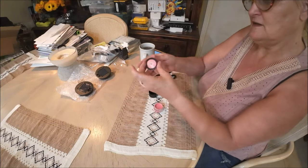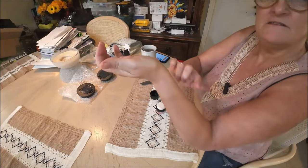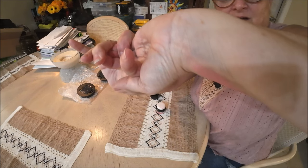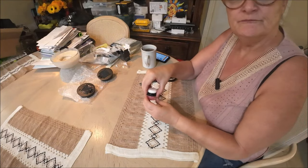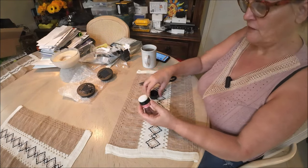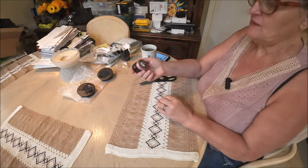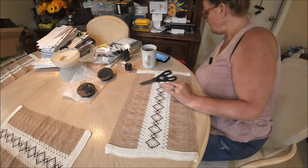My camera just shut down for some reason — maybe it's on a timer accidentally. Anyway, there's the color — very pretty. It's a cute compact, handy for your purse, just throw it in there.